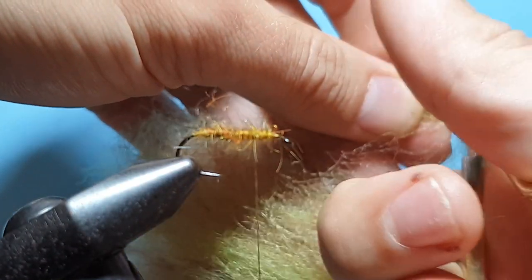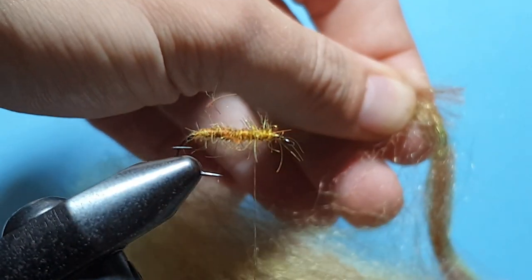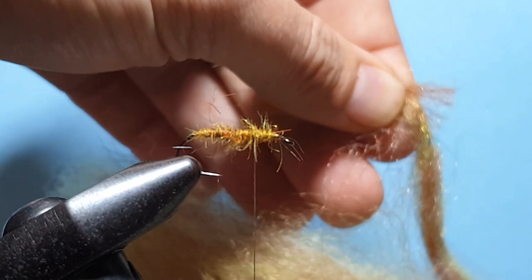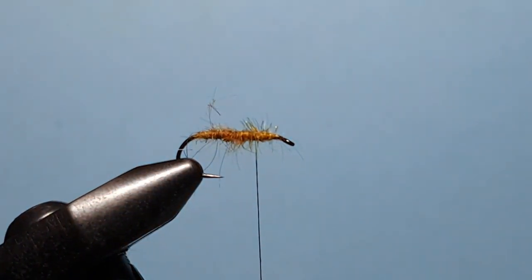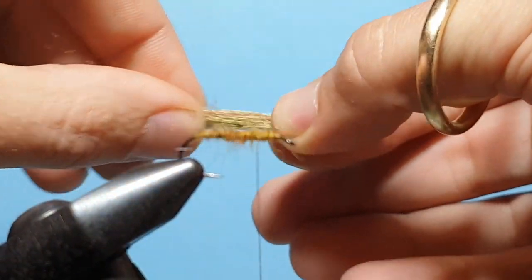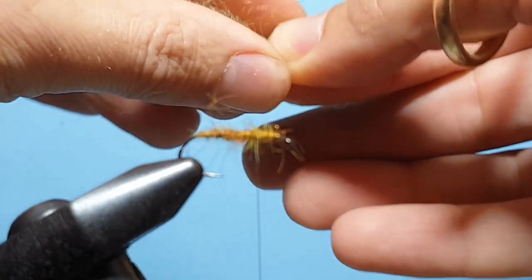So if you're tying a smaller fly, go with a thinner clump. Tying the bigger fly, you go with the bigger clump. Then cut that off from the shank.